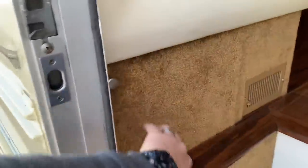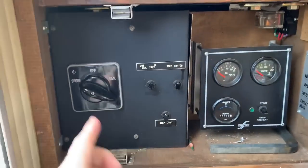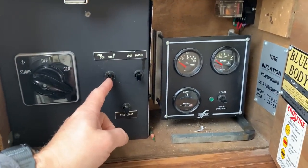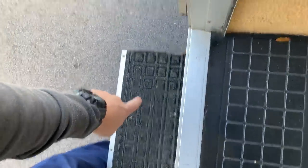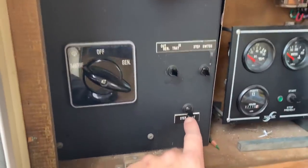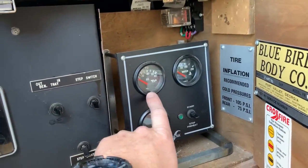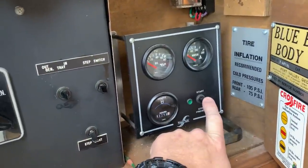To the left of the stairs, you've got your generator control. You've got your shore power selector — shore, off, generator — in and out for your slide tray, the step switch so you can open and close this step out here. That is your step light, and then you've got your generator oil, water, and hours. I'm going to go ahead and start it up so you can see it fire up.